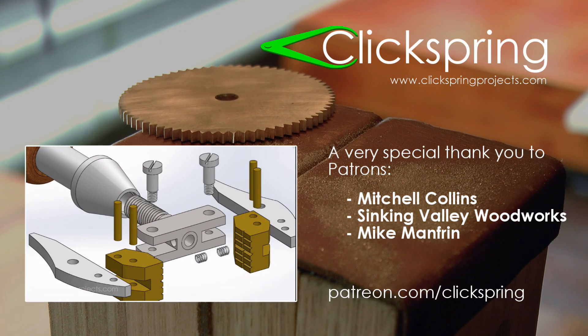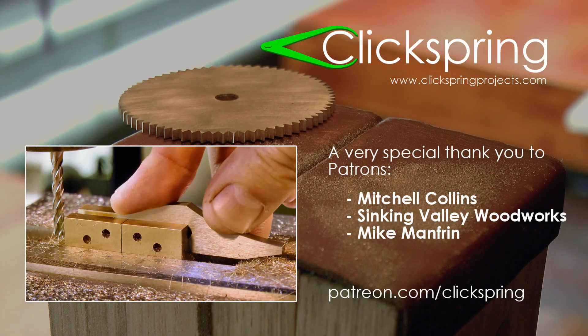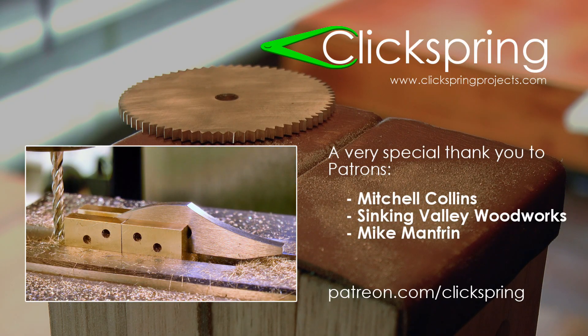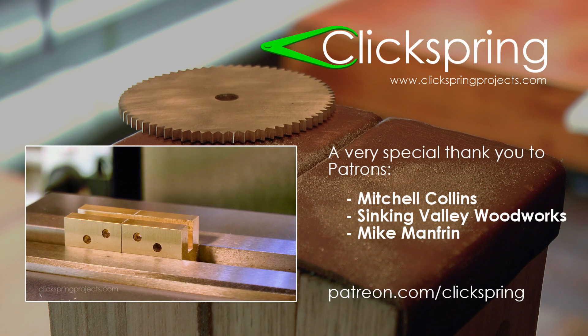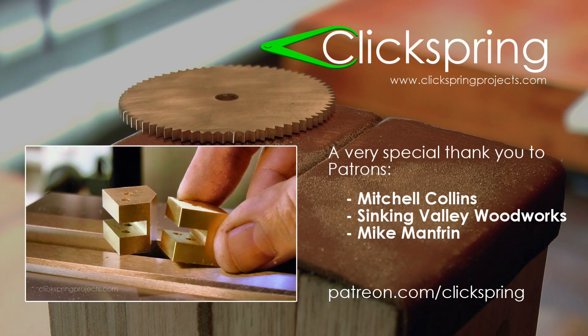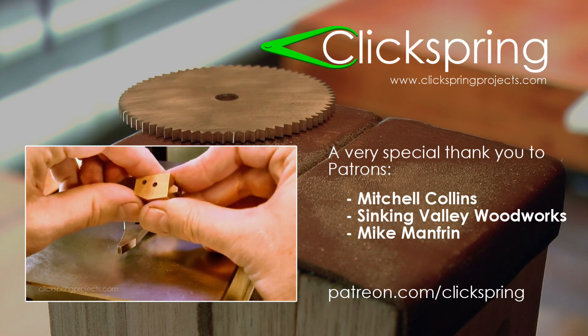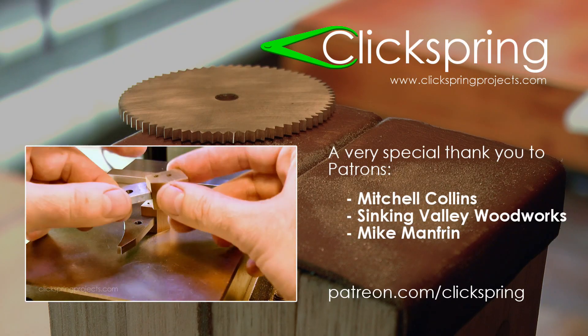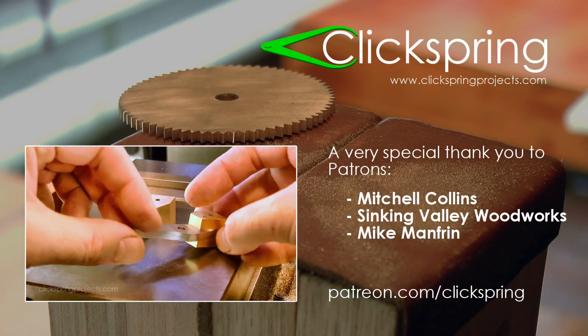As a patron, you get immediate access to the 5 videos from this hand vise build series, free plans for the project, and you also get access to the first few episodes of the Byzantine Sundial calendar build, with more episodes to follow as it's completed. The added bonus of course is that one lucky patron will get to keep that Sundial calendar at the conclusion of the build. Visit patreon.com/Clickspring to find out more. Thanks again for watching — I'll catch you on the next video.